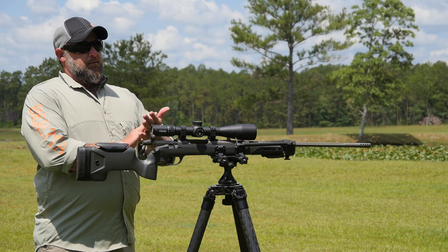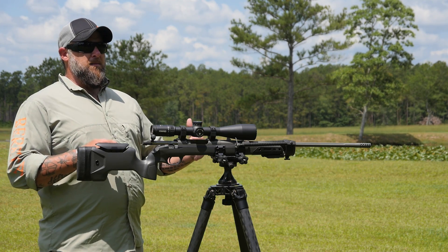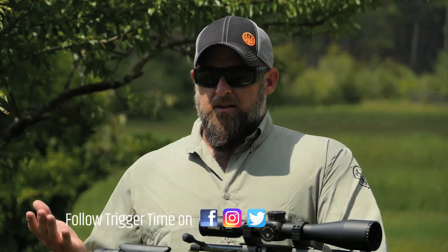Another catastrophic event I've seen a couple of lately is rifles that have come out of bed or aren't bedded properly. Guys either over-torque them, don't get the bedding block in right — there's a myriad of different things that can go wrong, and it's typically guys that don't know what they're doing and won't ask somebody how to do it properly.